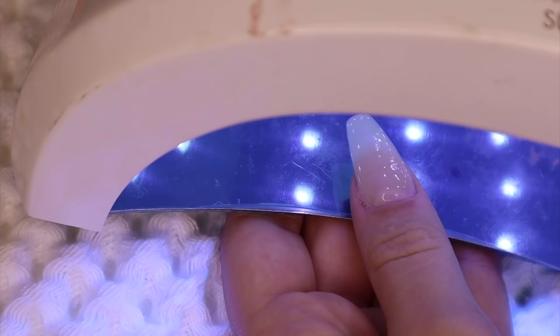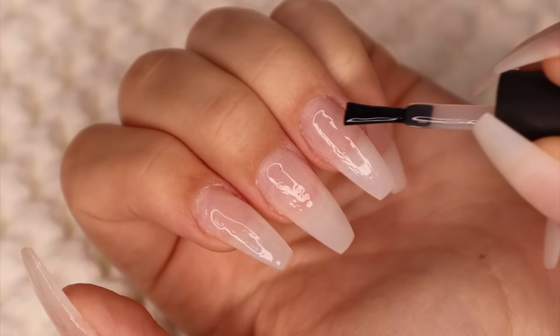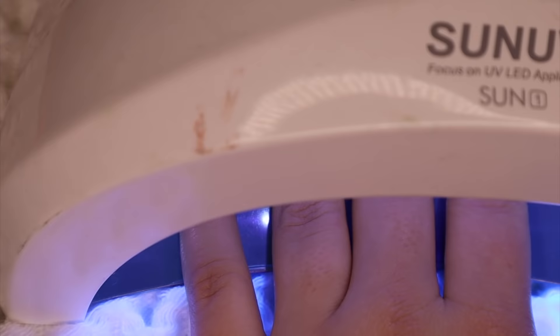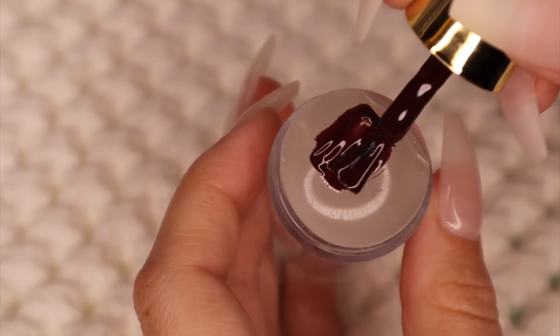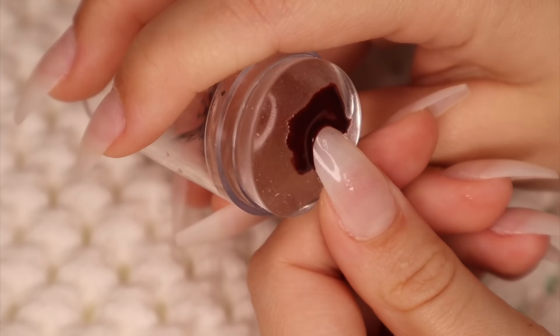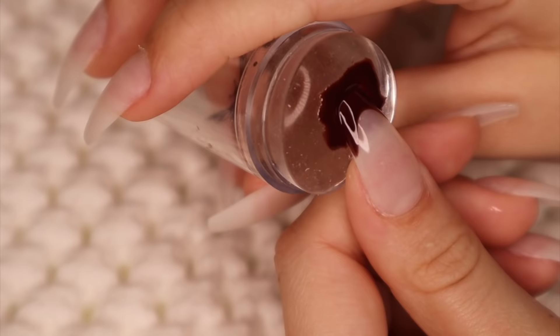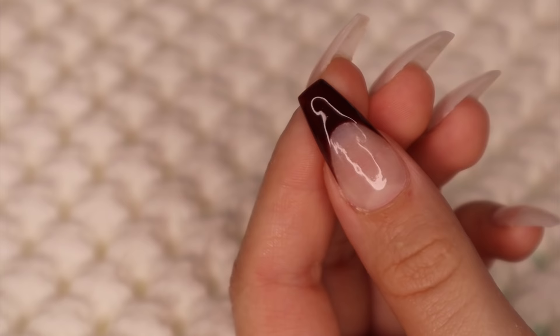I cure that in my UV light for about 30 seconds. I go in with all gel nail polishes and cure them in a UV light — I just find that they stay way better and they don't chip. This is a silicone sponge. I actually saw this hack on TikTok — you paint the nail polish on there and dip your nail in at an angle. You can do small French tips, medium French tips, or a bigger French tip like I prefer. Then I cure that for 30 seconds in my UV light.